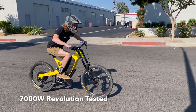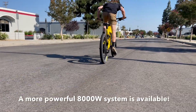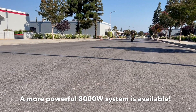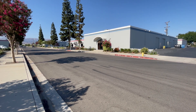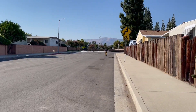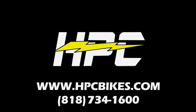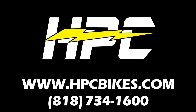And the benefit of lighter weight. Now we're going to do a few acceleration runs on the new Revolution motor. Look at the nonchalant pedaling at super high speeds due to the high speed drive. Please visit us at www.hpcbikes.com.